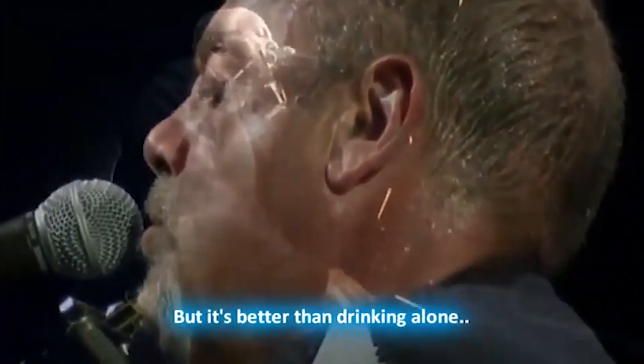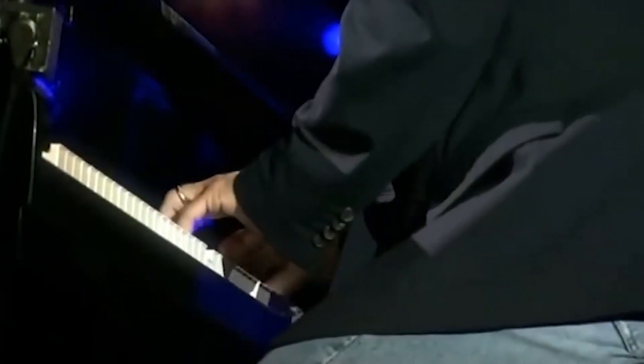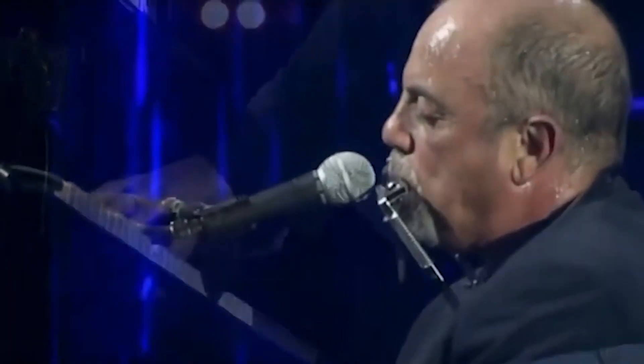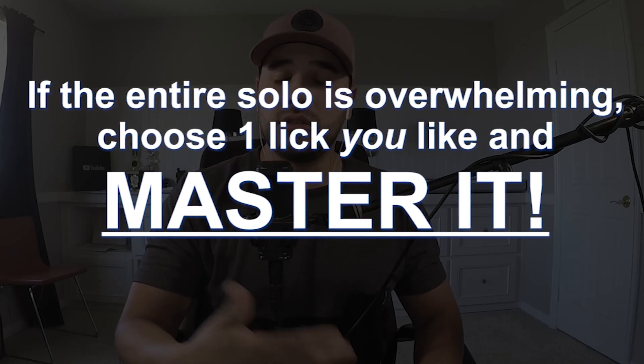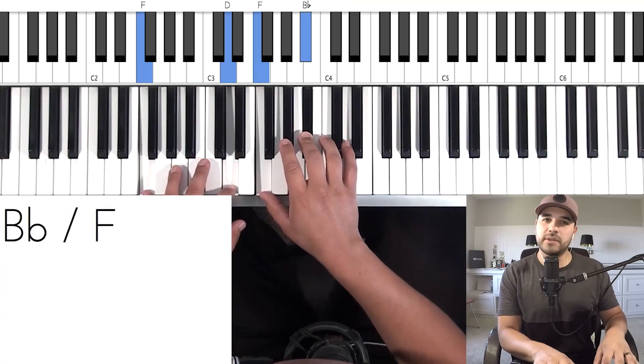That's how the solo sounds. I'm going to break it down for you today. The cool thing is that if you're a beginner or intermediate player and you feel like you're not going to be able to get all of this down — because it is a hard solo — you can just take one section, apply it to your songs, learn one small morsel, and have it in your repertoire. Let me play the solo for you.